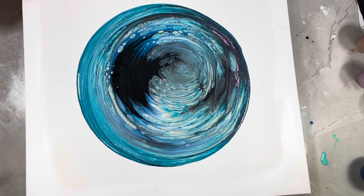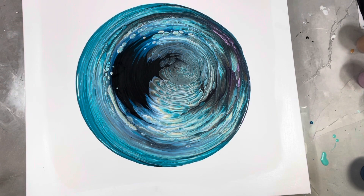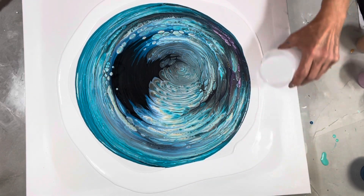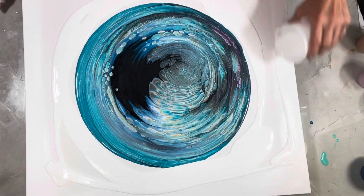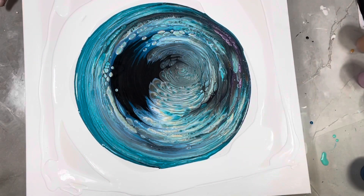That is gorgeous. I'm liking it. I'm going to have to do another one like this — maybe do a sister painting. I love doing ring pours. Sarah Mack, Nina Villegas, and Gina DeLuca have all inspired me over the years. I just love their work. You guys should check them out.